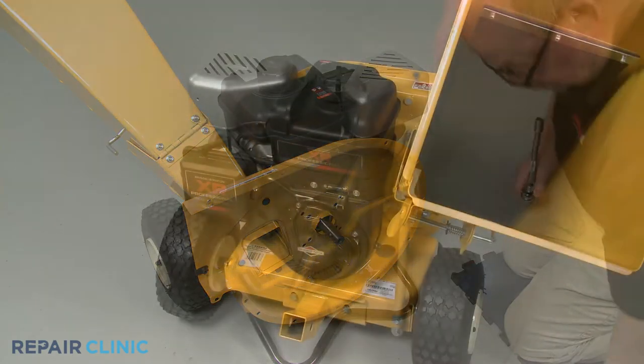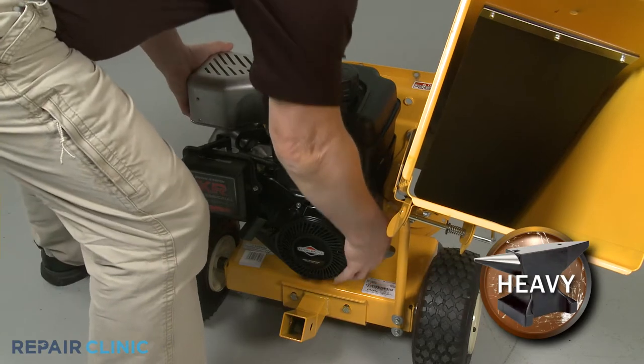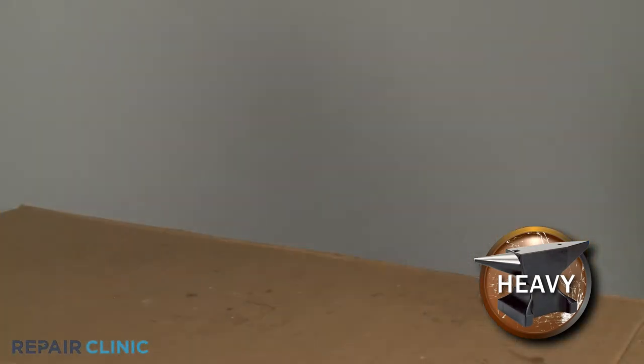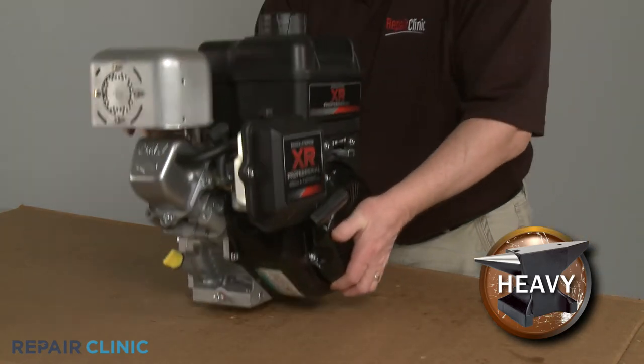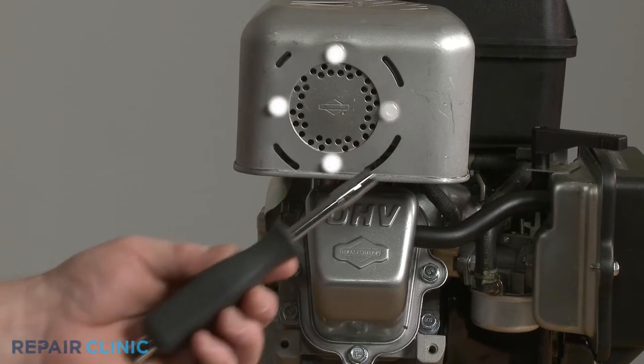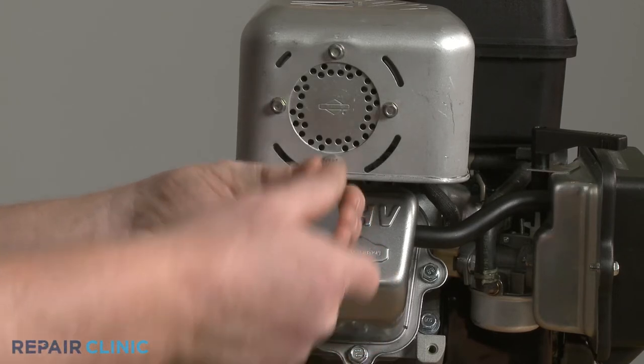Return the chipper shredder to its upright position. Now unthread the four mounting bolts securing the engine to the inner flail housing. With the bolts unthreaded, you can now fully remove the engine and set it upright on a sturdy surface. Using the 7-mm socket, unthread the four mounting screws securing the guard to the muffler.